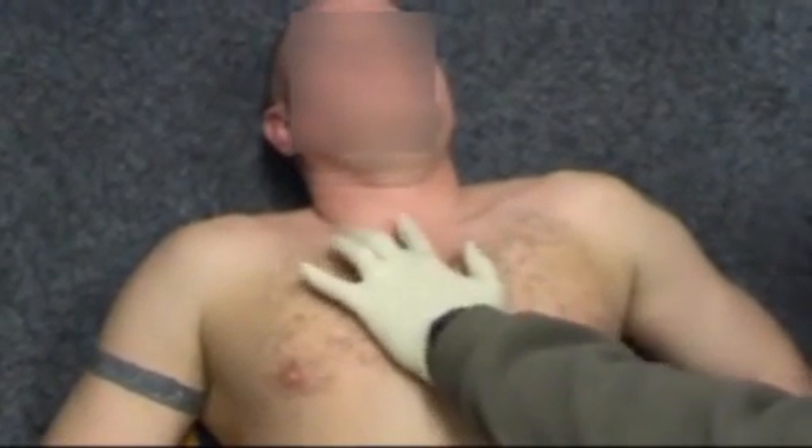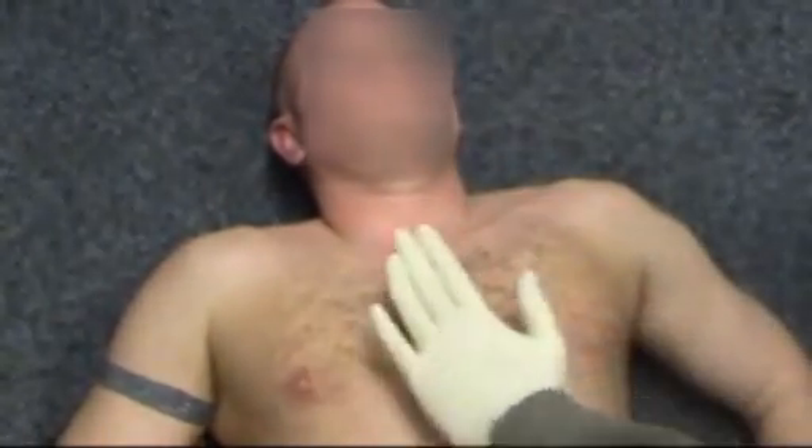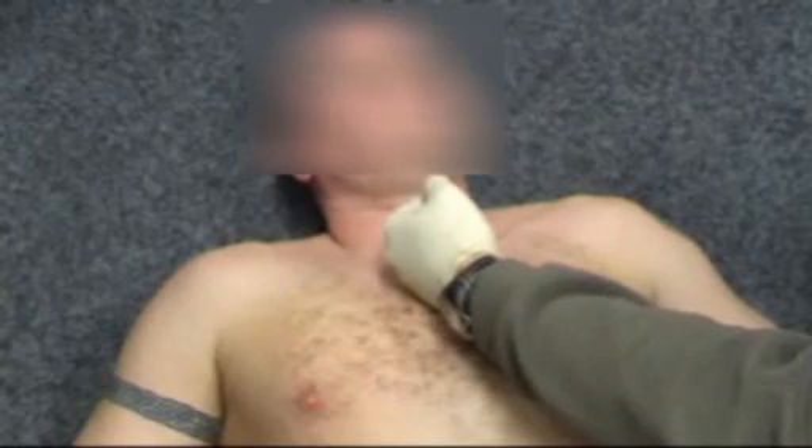So notice how his sternum curves — that's where the notch is. What you want to be is parallel to that. So it's not this; it's got to be parallel, perpendicular on the side, to the sternum.